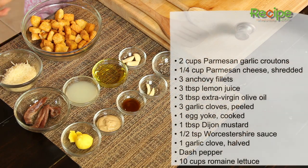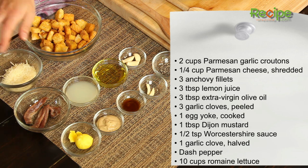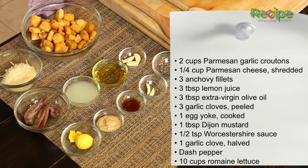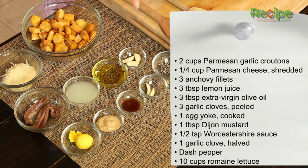So I have our ingredients all laid out here. We have two cups of purchased garlic Parmesan croutons, a quarter of a cup of shredded fresh Parmesan, three anchovy fillets, three tablespoons of fresh lemon juice, three tablespoons of extra virgin olive oil, and three cloves of peeled garlic.